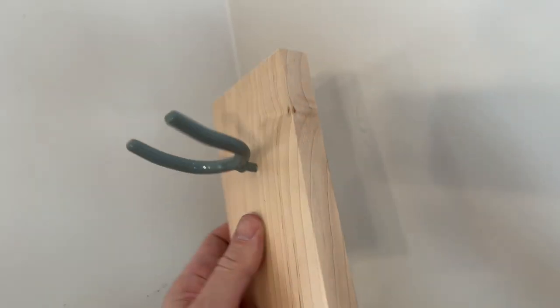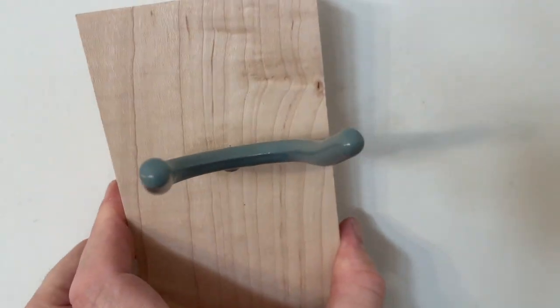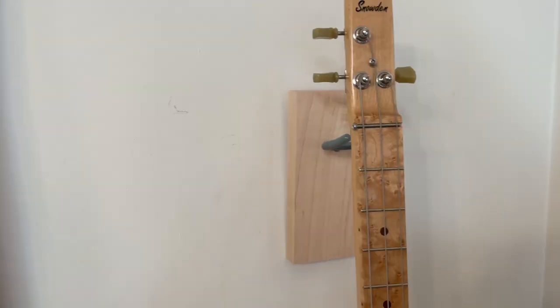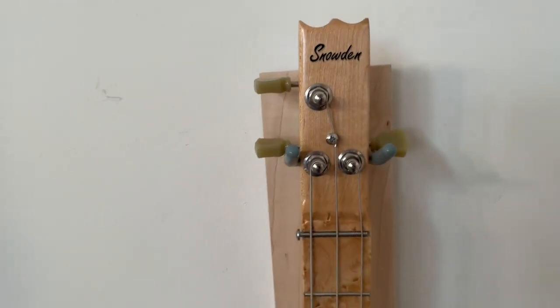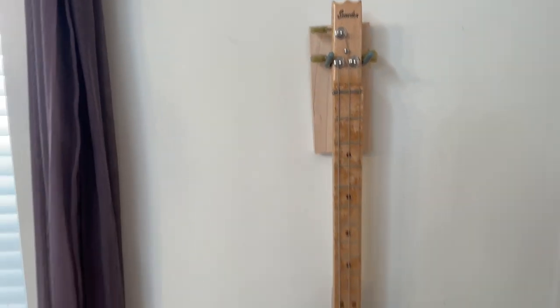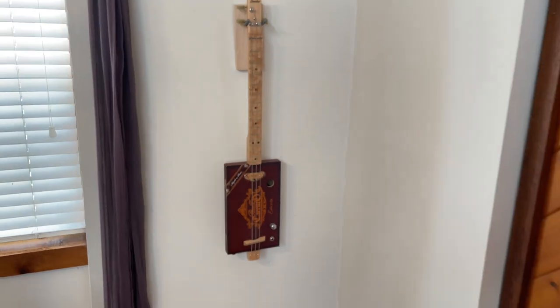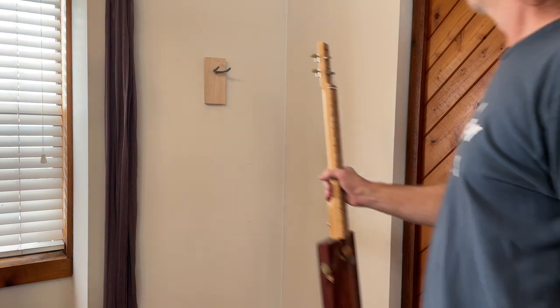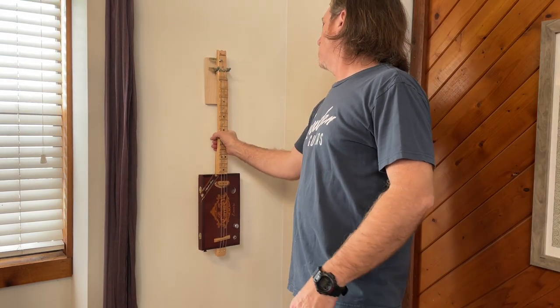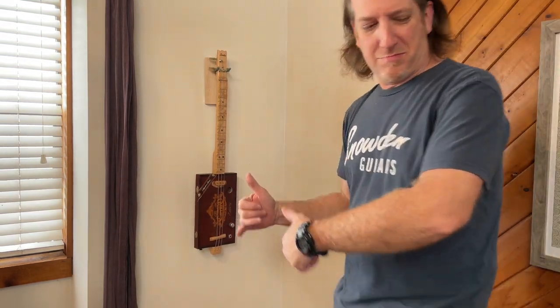And that makes a cool little CigarBots guitar holder right there, super simple. You can just grab it and go — it looks good. You could paint that piece of wood or do another little design; it doesn't have to be a square like I have. Super simple way to grab your guitar whenever you want and show it off. Rock on.